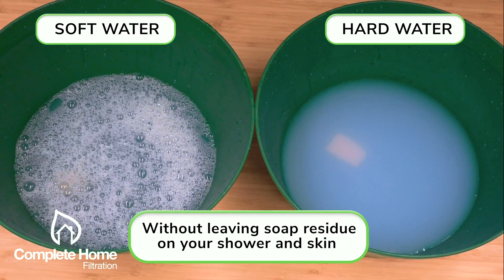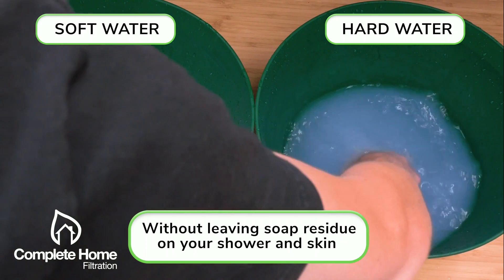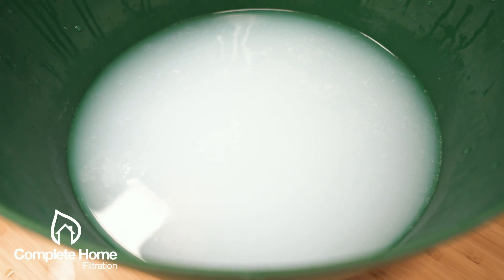This effect happens because hard water is already so saturated with calcium, magnesium, and chlorine that the soap really has no chance to dissolve and absorb in the water, and that's what makes the water hard.